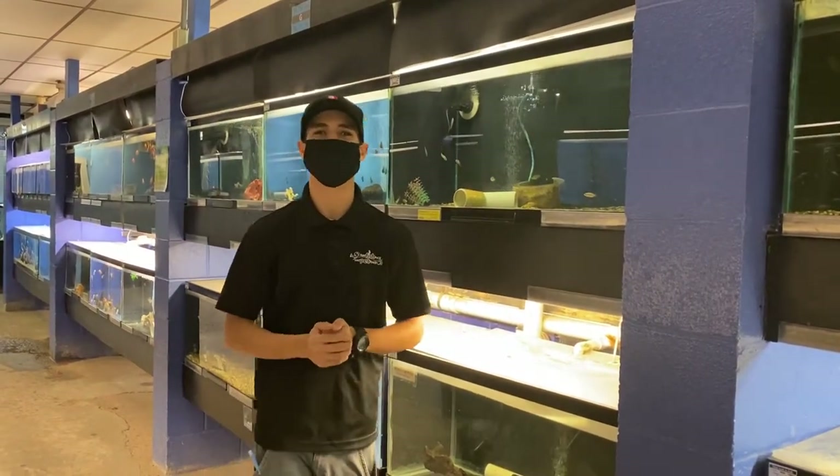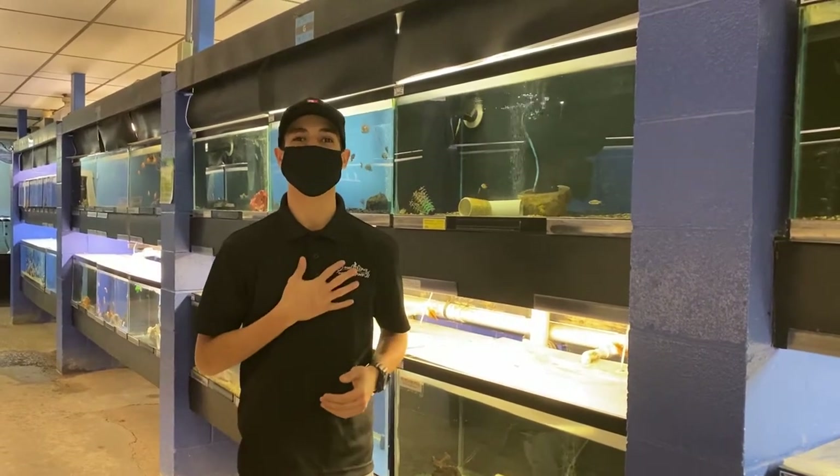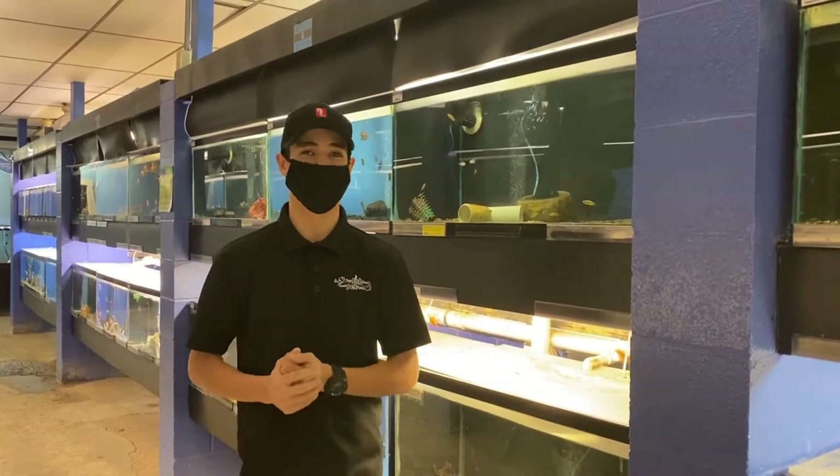Hi everyone, thank you again for watching yet another episode here inside the fish room of That Pet Place. My name is Gabriel and today we're going to be talking about something really cool — some smaller types of cichlids.